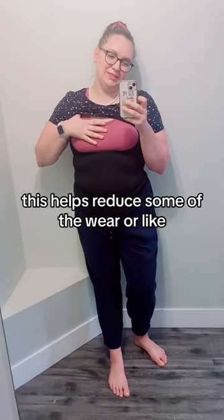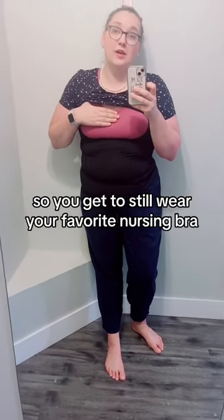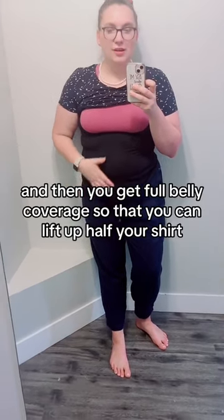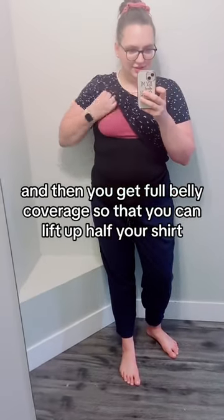This helps reduce some of the wear or the thickness up here, so you get to still wear your favorite nursing bra. You're not stuck into a camisole bra. And then you get full belly coverage so that you can lift up half your shirt,